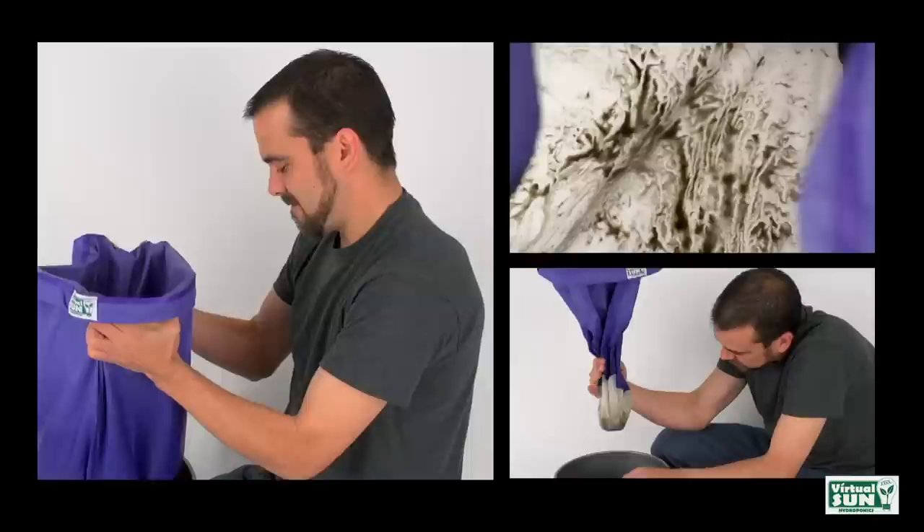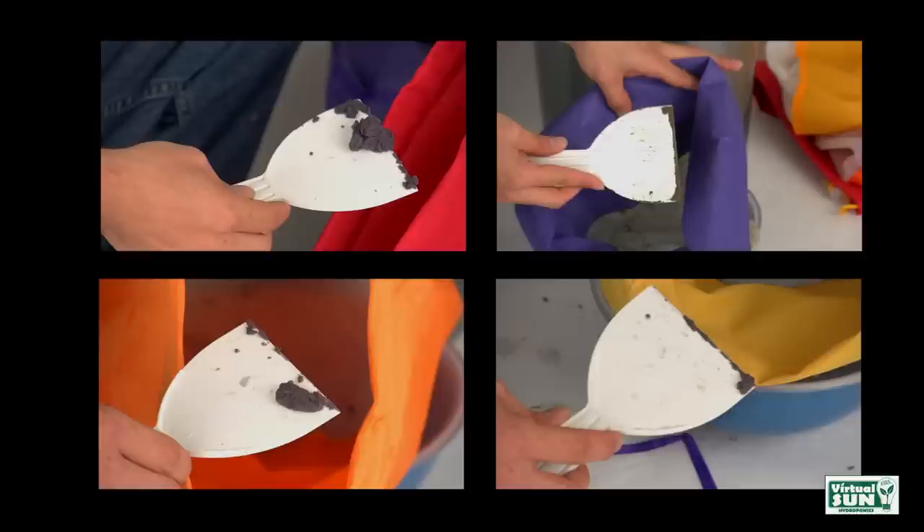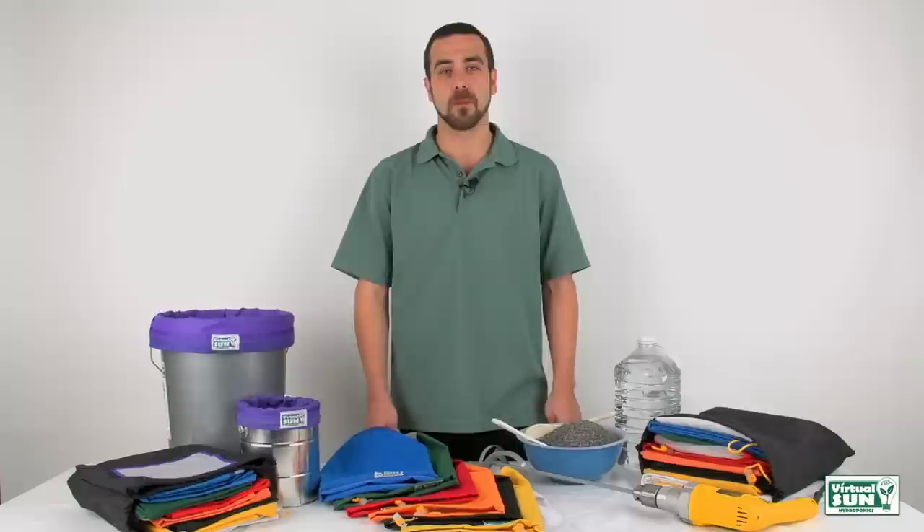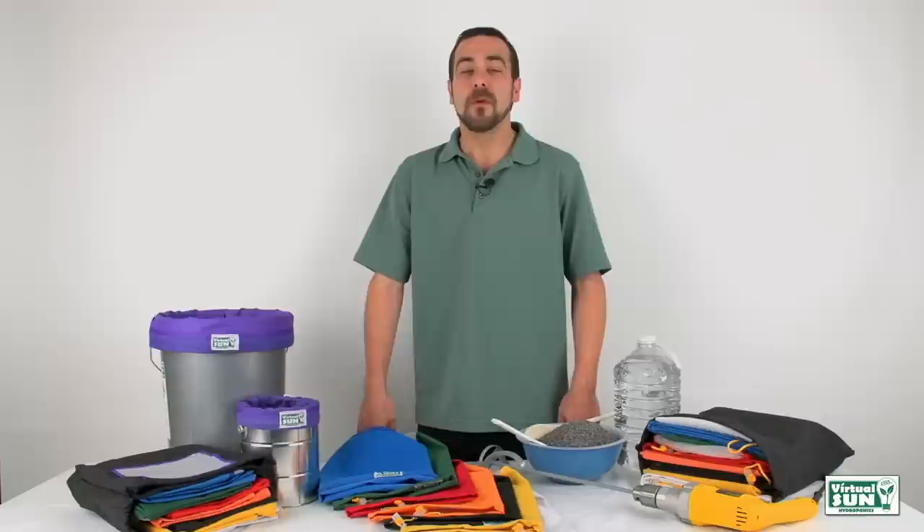Step 7: finish product. All of the bags, except the 220 micron strainer bag, will have usable product in them when removed from the bucket. The finished product we have is lavender essence. Once it's been dried, it can be used for potpourri, candles, perfume, cooking, or cleaning. There are many uses for herbal extracts and powders. Step-by-step PDF instructions are available to help you, or watch it again.